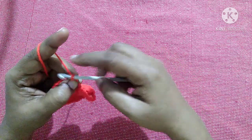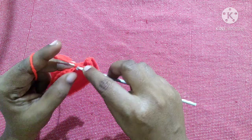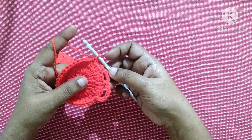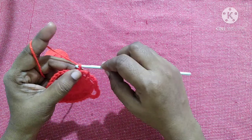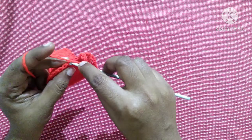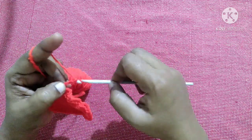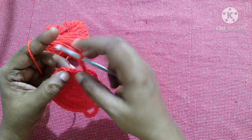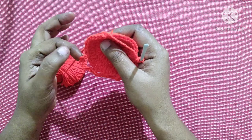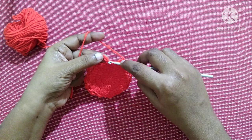Continue the pattern: chain five, skip two stitches, do a single crochet in the third stitch. Repeat — chain five, skip two stitches, single crochet in the third stitch — all the way around till you reach the end. Finish this round by doing a slip stitch in the second chain of the starting chain seven.